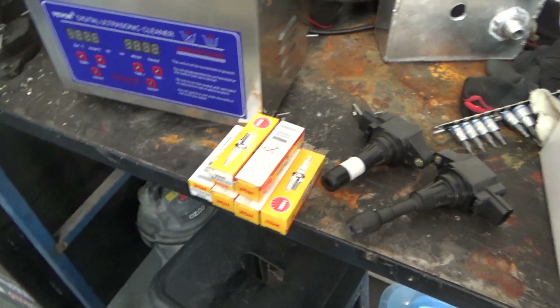Chuck them in as well — they're gapped at 0.4, nice and small for the high boost. Arguably probably a little bit too small but it'll do the job well, so we'll get those in there now.